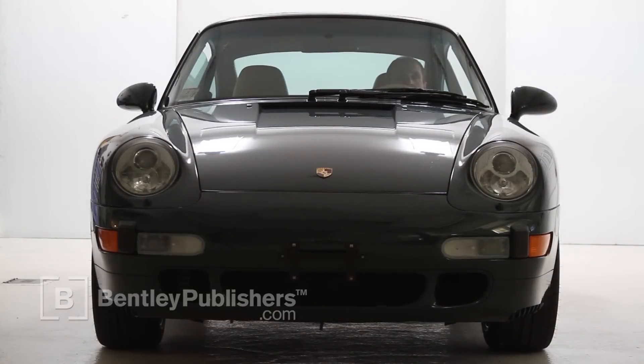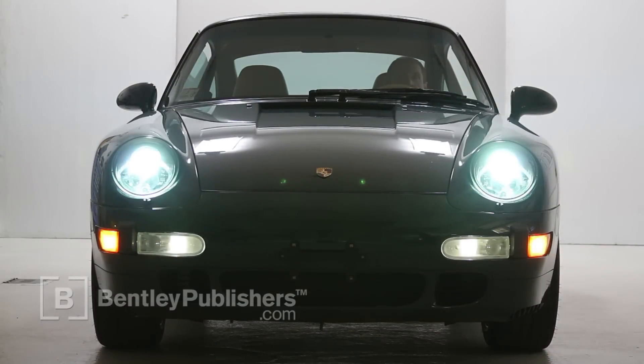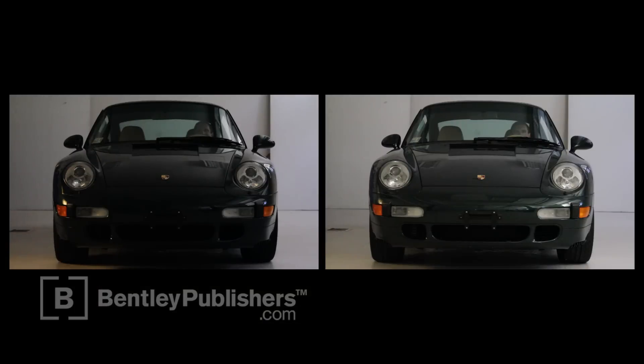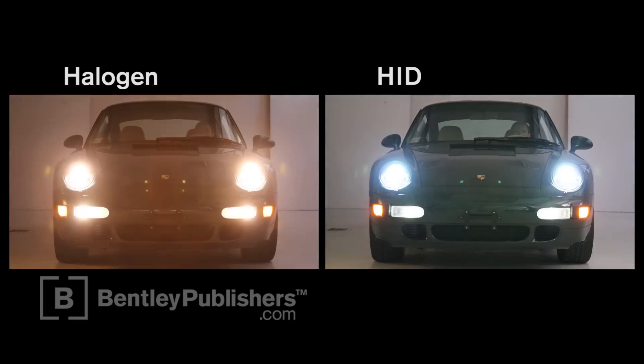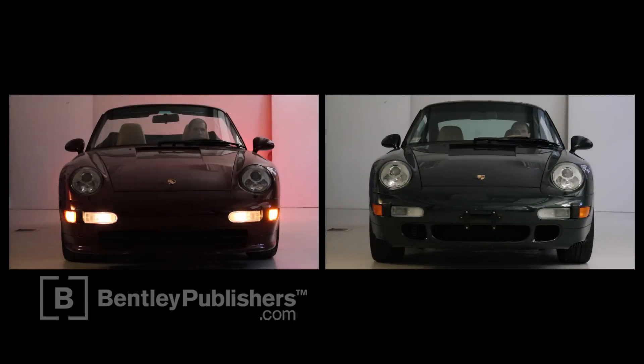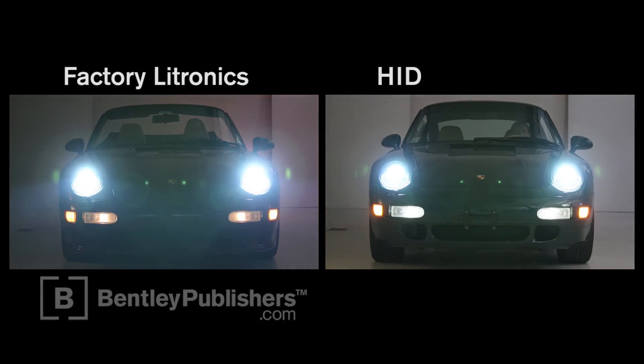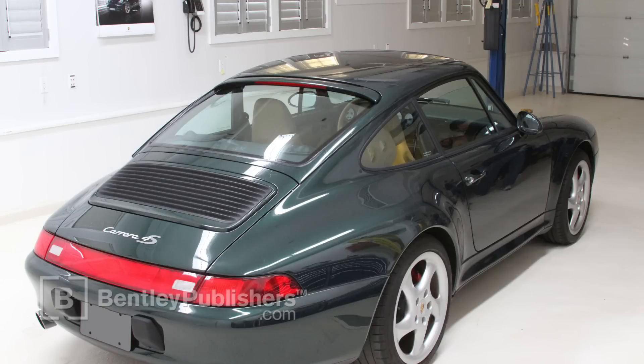Reconnect the battery cable and check out the new lighting. Notice how much brighter and wider the HIDs are as compared to the original halogens. The 4300K headlight bulb is very close to the factory electronic light output. Also note how yellow the parking lights are on the original electronic car. If questions or difficulties arise, consult a Porsche repair specialist.